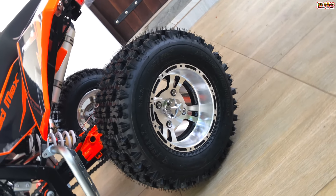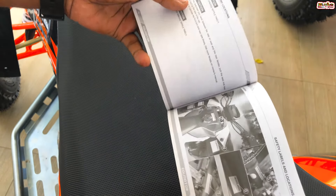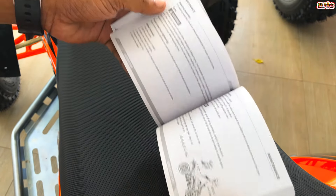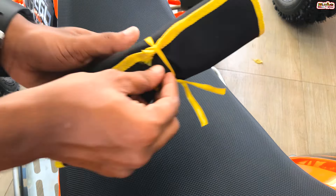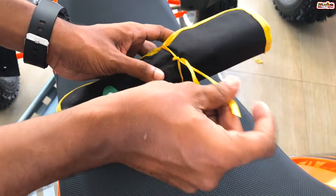You can use the user manual for this ATV. If you want to service it, you can refer to the user manual and use the tool kit.